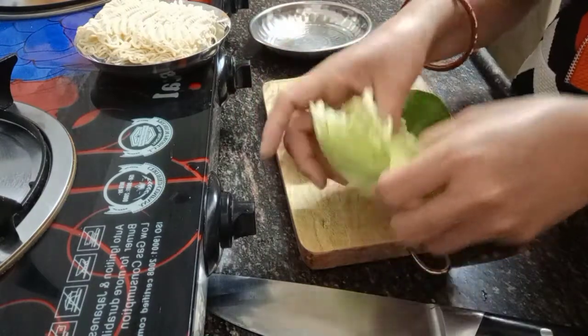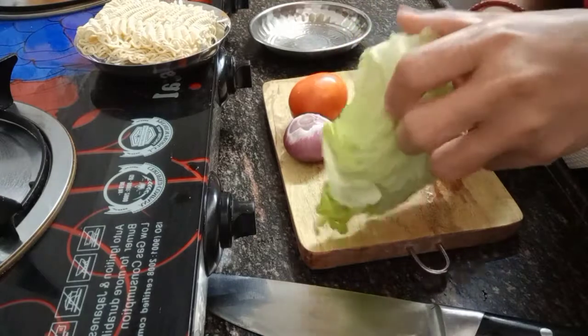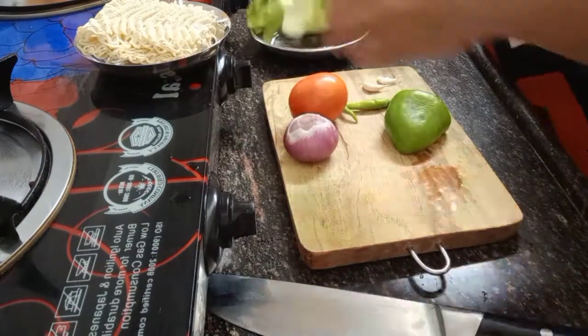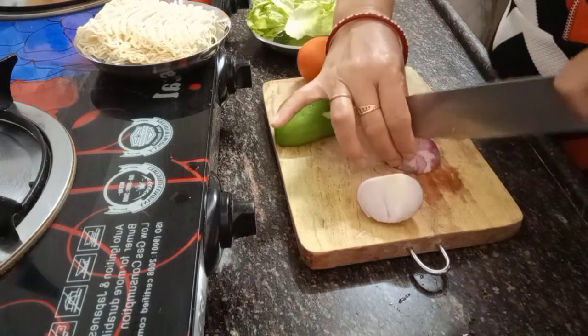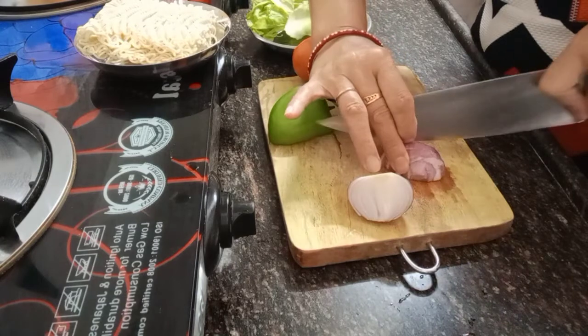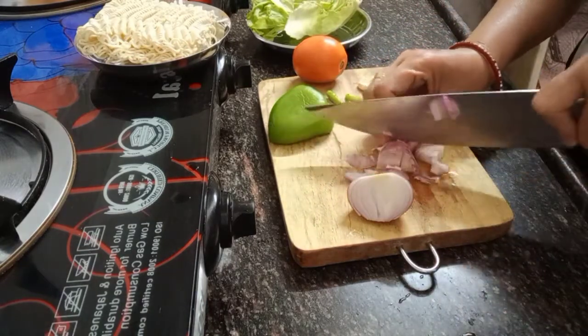I have one small onion and one small tomato, and some pieces of cabbage. If you have carrots also you can use that to mix in. Now you need to chop the onion - you can mince it or you can just slice it, it's okay.